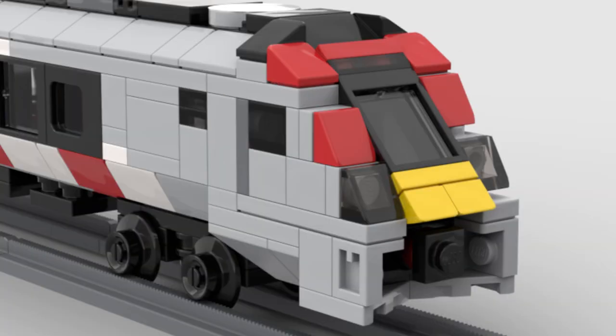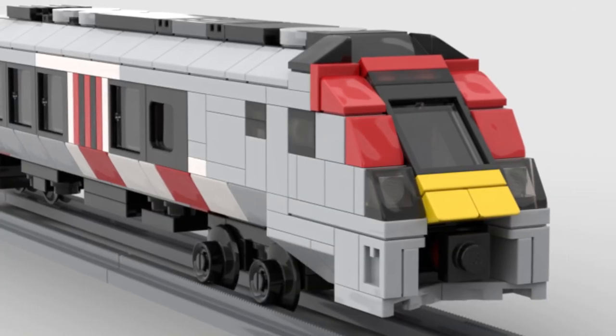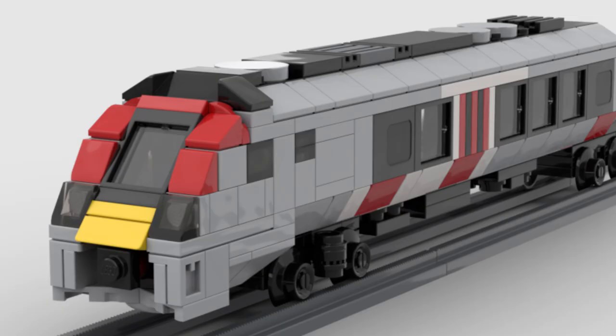So I tinkered with ways to fix this until a radical design overhaul using studs-not-on-top, or SNOT techniques. And whilst it's not perfect, I think this is a much nicer front design — or back design, as they're kind of the same.